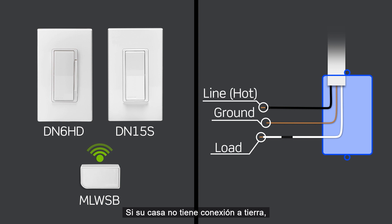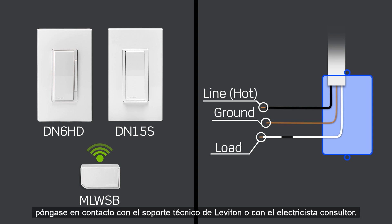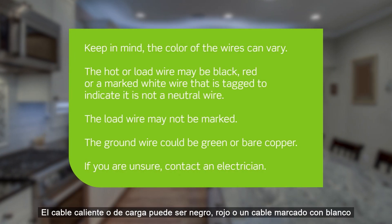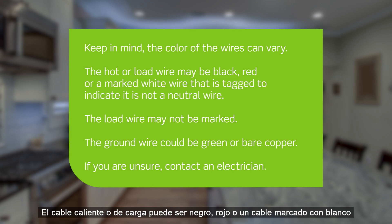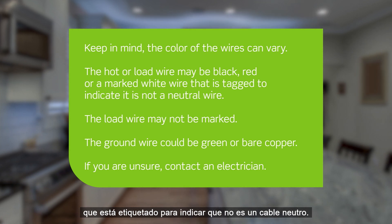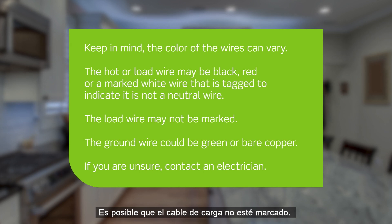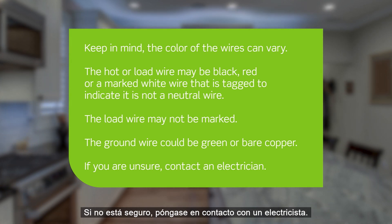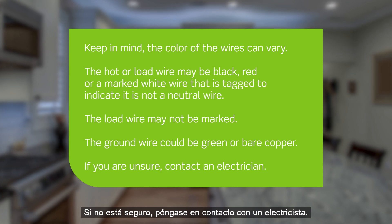If your home does not have a ground connection, contact Leviton Technical Support or consult an electrician. Keep in mind, the color of the wires can vary. The hot or load wire may be black, red, or a marked white wire tagged to indicate it is not a neutral wire. The load wire may not be marked. The ground wire could be green or bare copper. If you are unsure, contact an electrician.